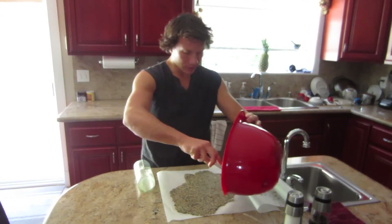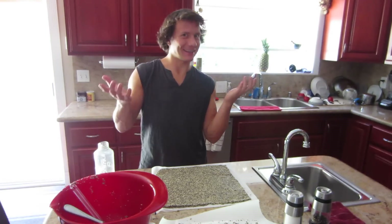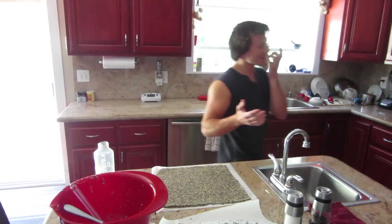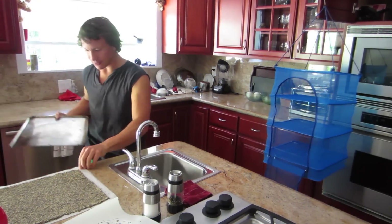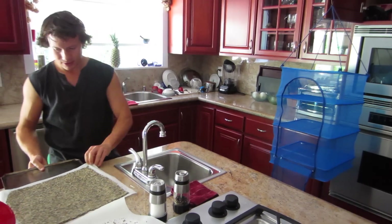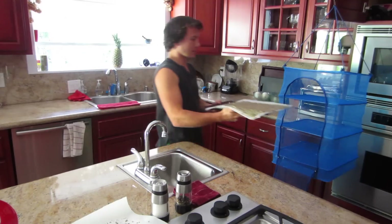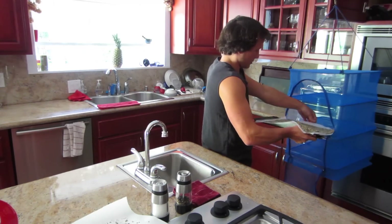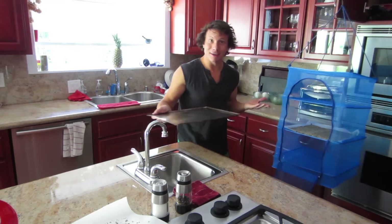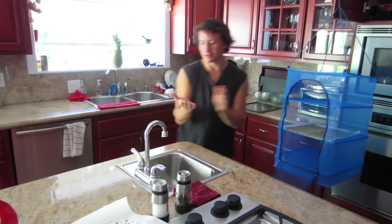Maybe we can just do one sheet. I just ate some raw — that's the idea, that's the raw food joke. For a proper transfer I've got a glass sheet. I think I did this right. Now we're going to go hang this outside in the sun, and it's ready.